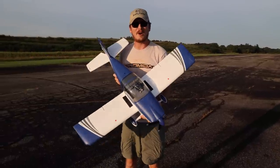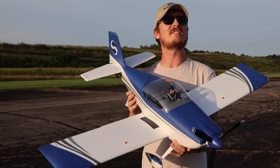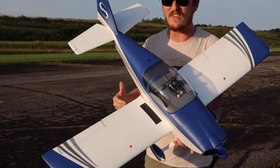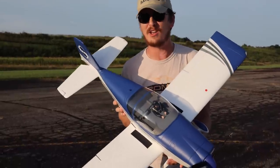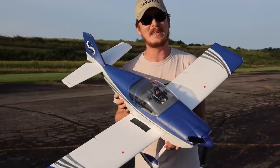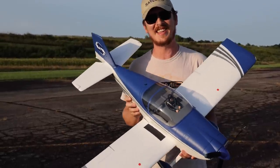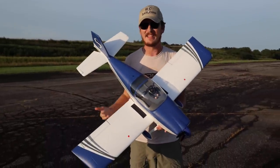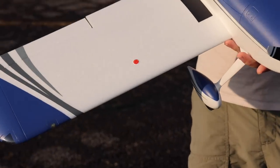Today we're going to fly the brand new RV7. This plane just came out by E-Flight and is packed full of technology like SAFE and Smart Tech, making it super beginner friendly. But it's also 4S capable. In today's video we're going to maiden this and see how beginner friendly it is, but also how advanced we can fly it for the more advanced pilot. This might be for everyone. The lights on this airplane look absolutely amazing.